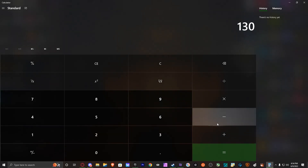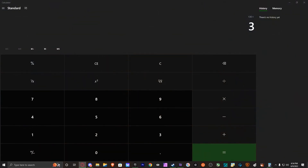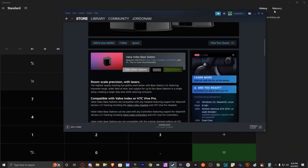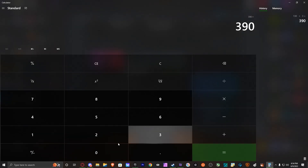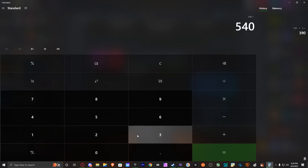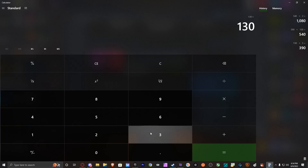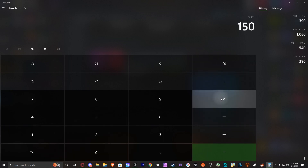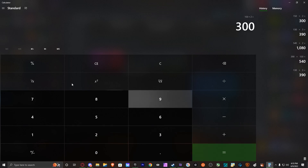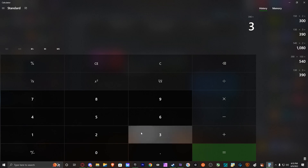Let's start with the trackers first. We've got $130 times 3 — and then how much are the Vive trackers again? About $149? Let's do $150. $150 times 3, that's $390. And then base stations, $150 times 2, that's $300. $390 plus $300 — what the fu—